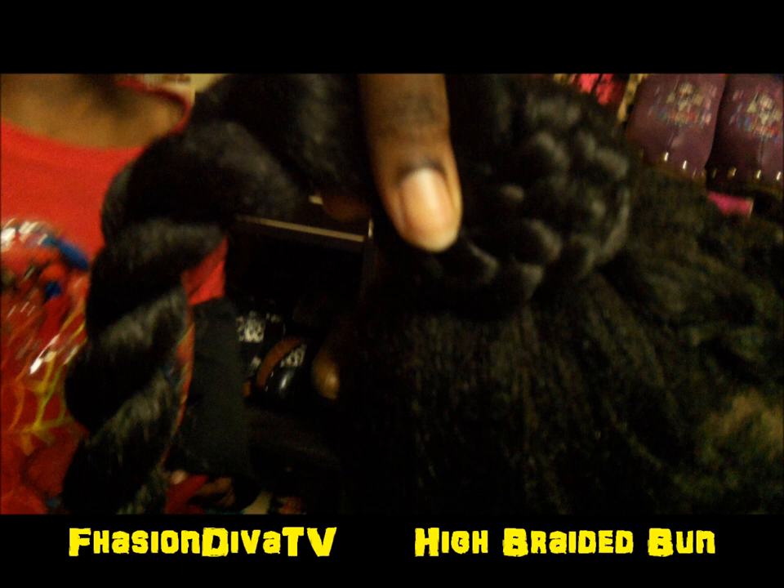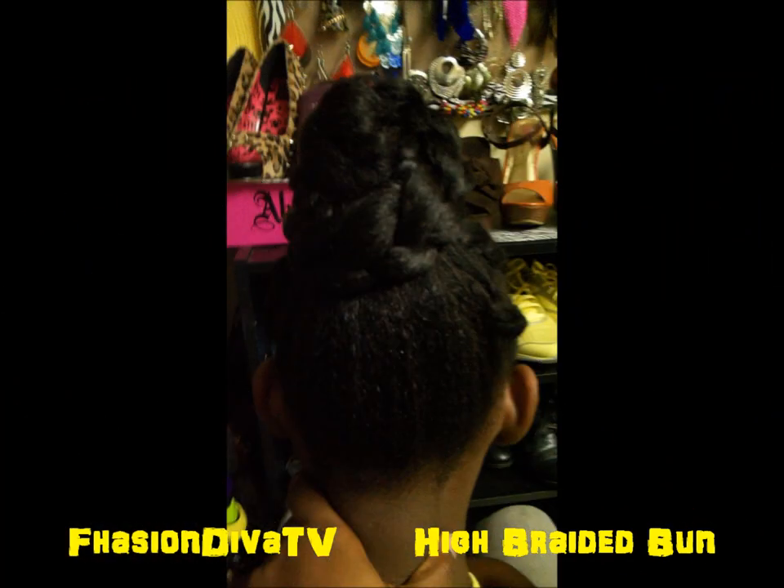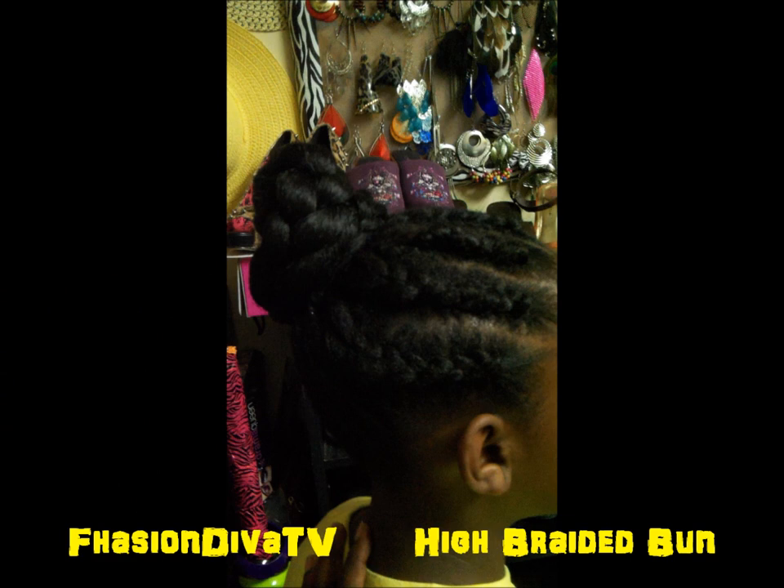Bobby pin it and that's it. You can use gel or spritz to make sure the hair in the back that's loose is held down. Also make sure you wrap it with a silk wrap overnight so it stays neat and nice. I also sprayed it with sheen just to give a little shine.